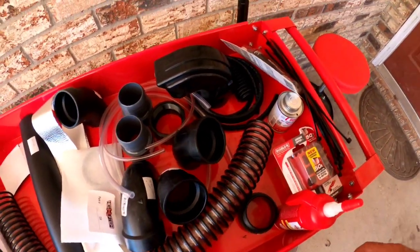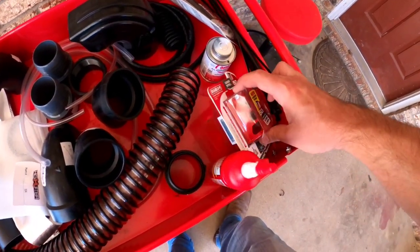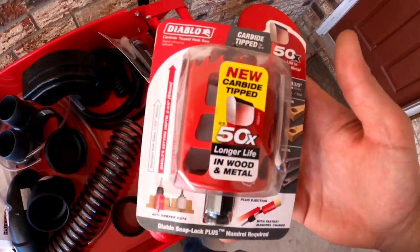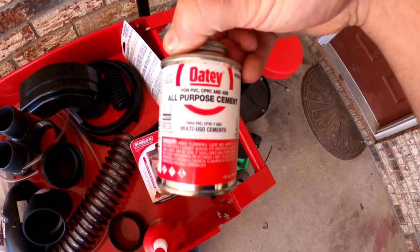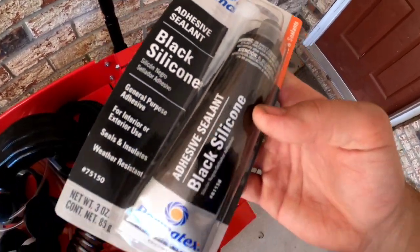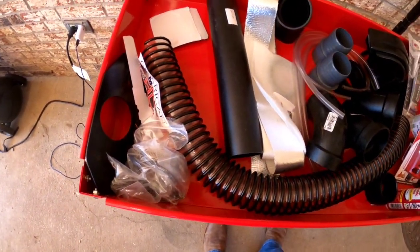One thing not included that they recommend getting: some good brand dielectric grease, a two and three-eighths inch hole saw to drill your hole through the plastic for the snorkel, some all-purpose pipe cement, and some black silicone. I got different kinds - you can get what you want, but that's what I chose from doing this stuff in the past. It comes with everything else you need to snorkel it.